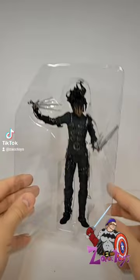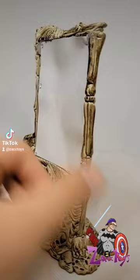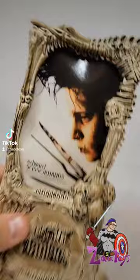Taking him out of the plastic wrap here, all the accessories he comes with is this movie poster. Great paint, great sculpt, but honestly the paper was really cheap and not something I was into.